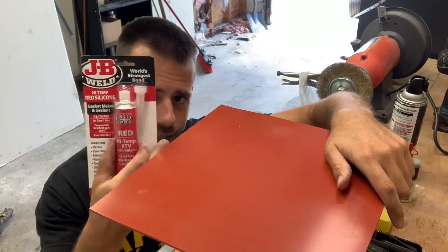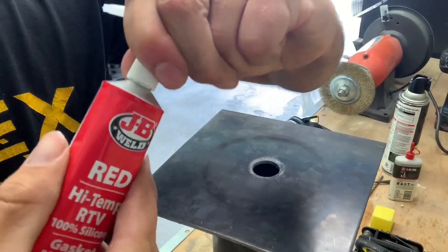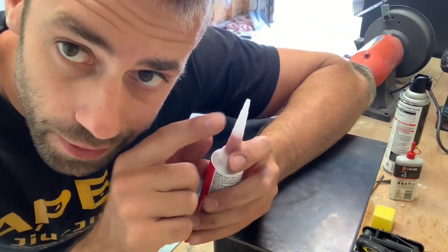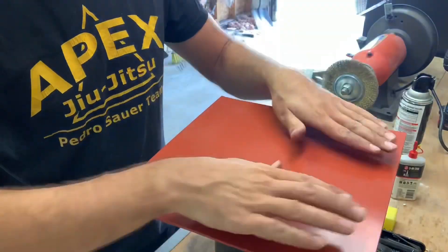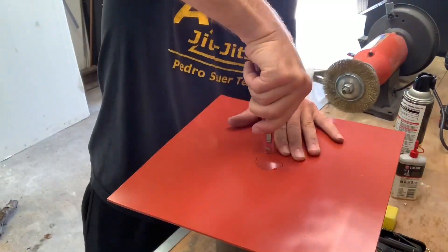I got this high-temperature gasket sealer and I'm going to glue it on. The gasket is only rated for about 500 degrees, and I know when I put the flask on there it's going to be quite a bit hotter, but I'm just hoping I can push its limits a bit more.